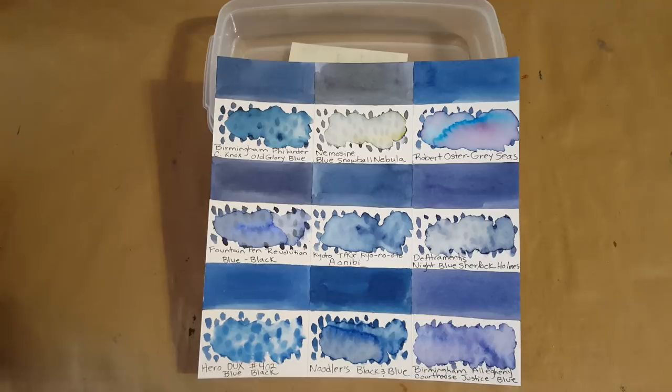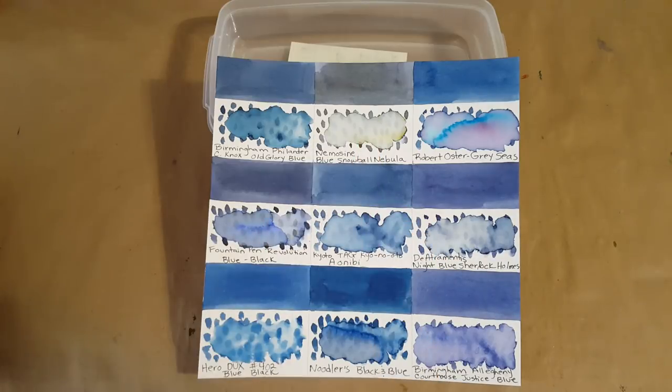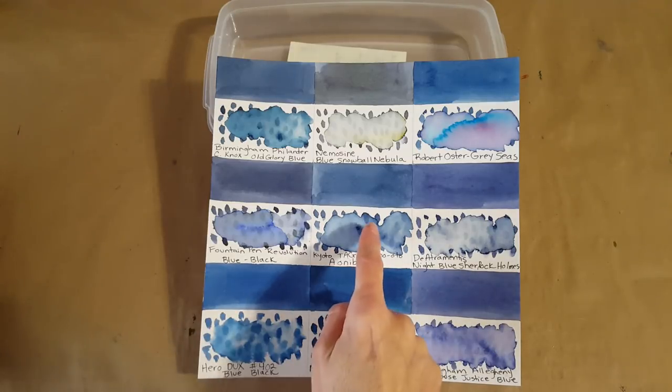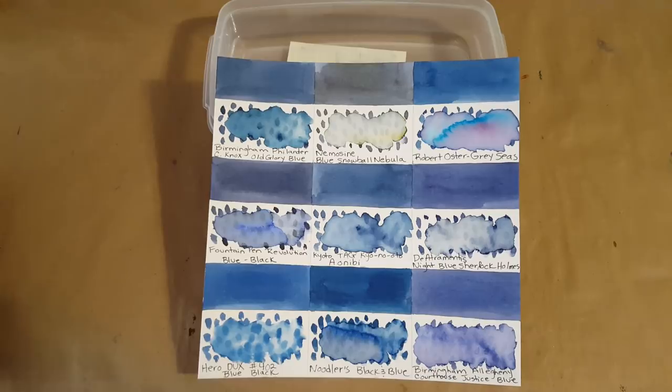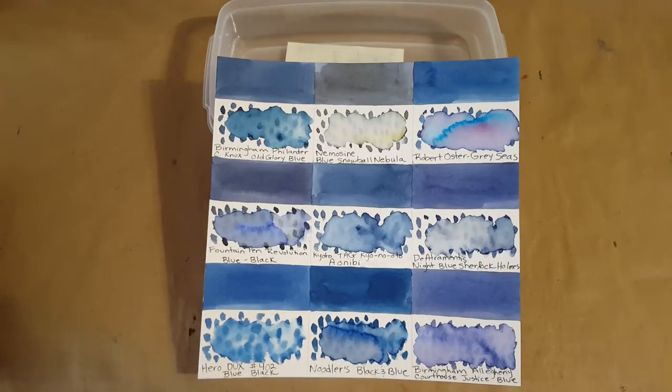The De Atramentis Night Blue Sherlock Holmes first made me think of it, then I realized there was a distinct difference. I was really surprised that Nemesine Blue Snowball Nebula looked so different — it actually looks more green. This one has more gray. My favorite on this panel is Robert Oster Gracie's — it would make awesome ink art and Robert Oster inks are so good in nibs.